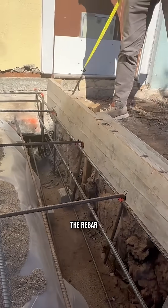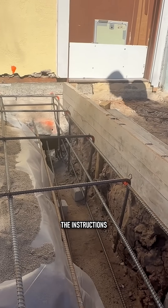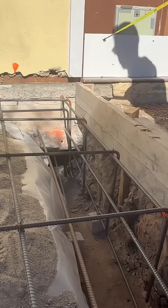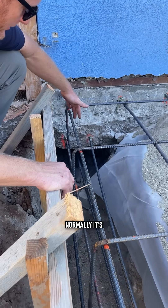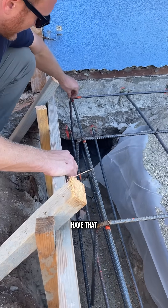Yesterday he came by to check the rebar and make sure everything was done per the instructions. The only feedback we got is because the foundation and the stem wall is poured pretty shallow — normally it's deeper than this. Back then they must not have had that standard.